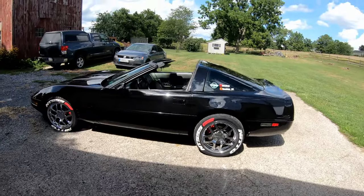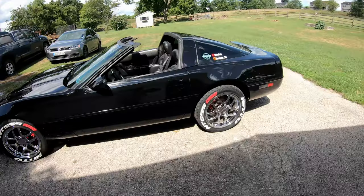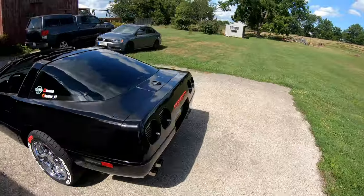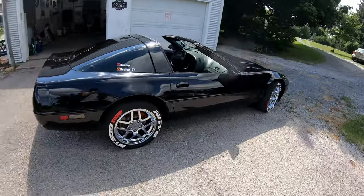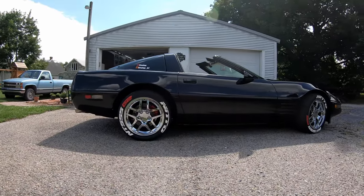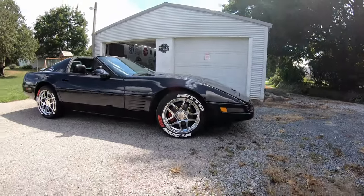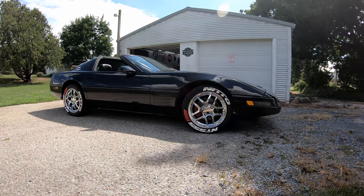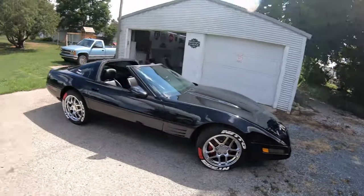Ladies and gentlemen, what do you think? I am absolutely in love with this. I can't believe how good it looks. Oh my gosh, that looks absolutely sick — and for the older folks watching, sick means good, not bad. I don't know about you guys, but this looks so much better than the paint. The paint's definitely a lot easier, but wow.